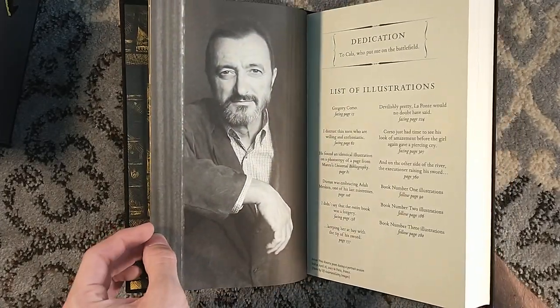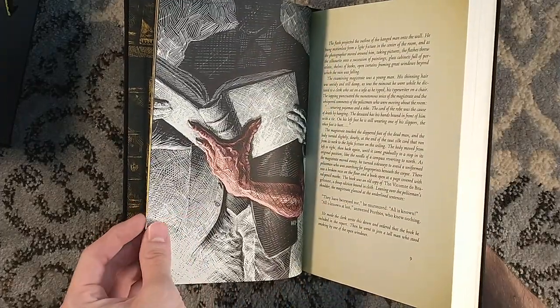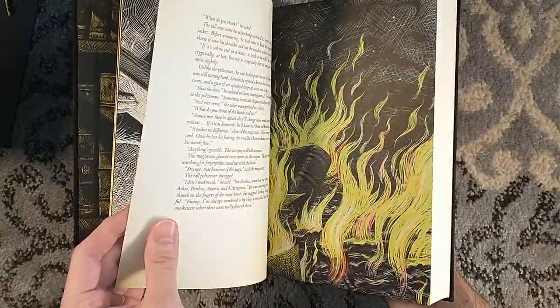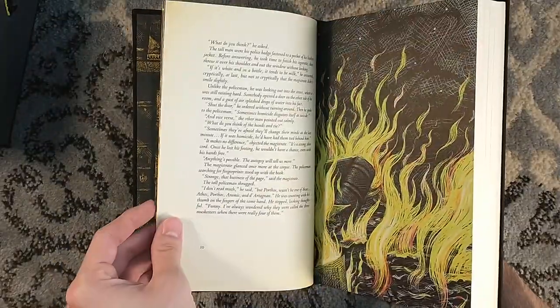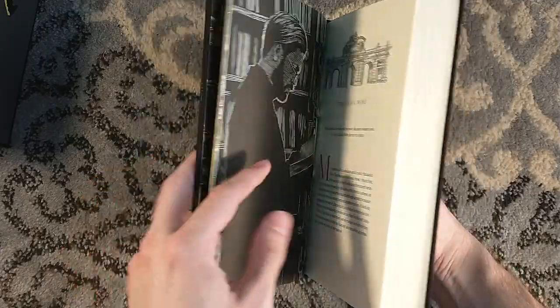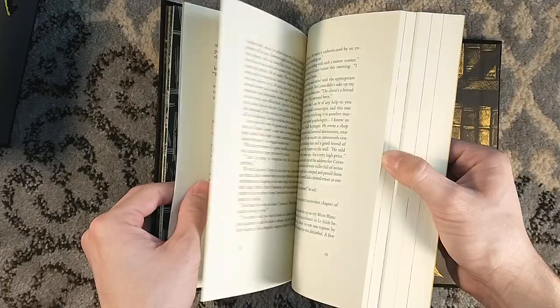Wow, this is one of the nicest publications. And that's saying something, because Jared does some beautiful publications. The pages, I believe, are purposefully yellowed on the corners — that's not a printing defect. This is just nice. That's why it's expensive, but well worth it.